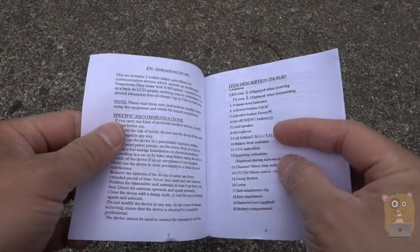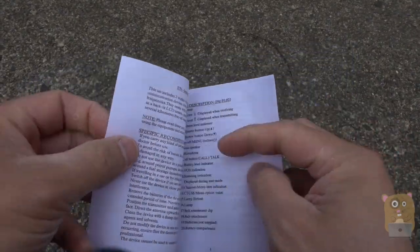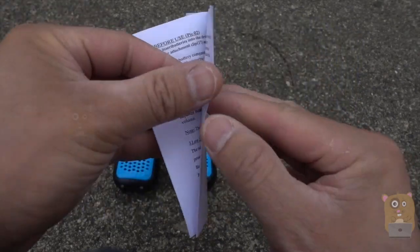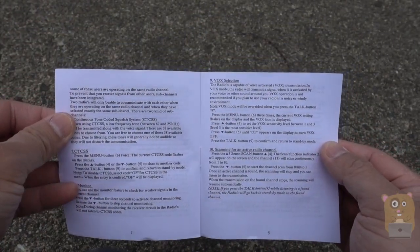It also came with this user manual. There are item descriptions here, how to use each of the functionalities, changing channels. There's also a battery life indicator in the box.